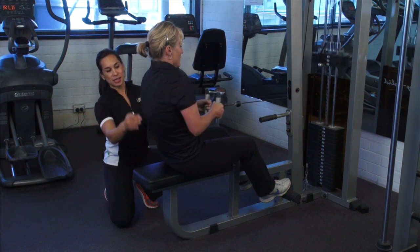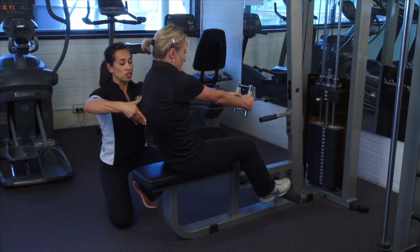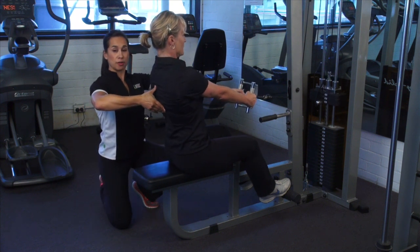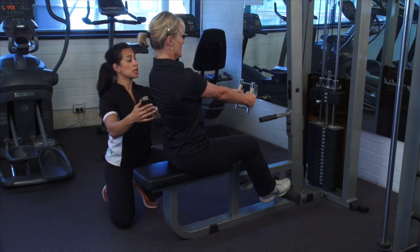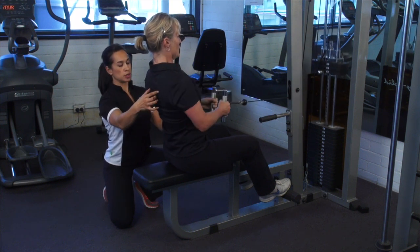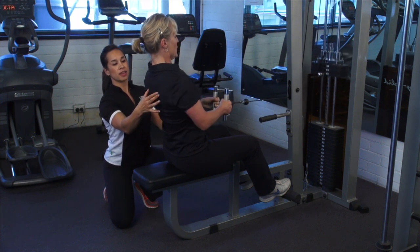In this common fault, we can see that there has been a loss of neutral and a rounding of the back. So again, Lisa, please stop. I need you to regather your neutral spine by sitting up very nice and tall, again bracing through the midsection and through your abs. Pull your elbows past your ribs, focusing on squeezing your shoulder blades together. Fantastic.